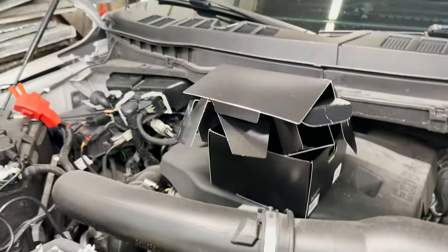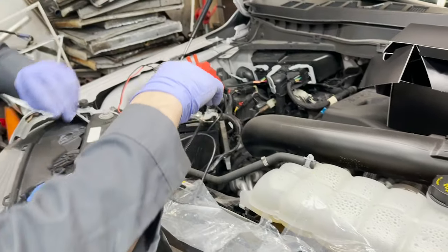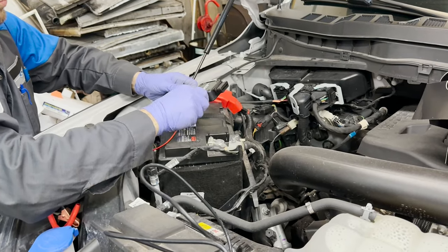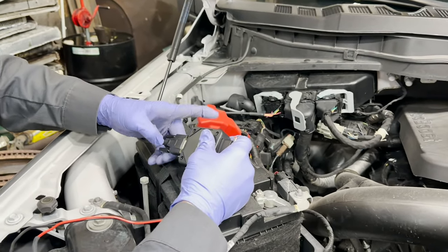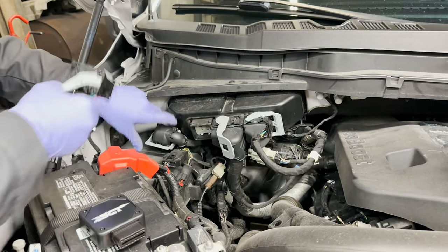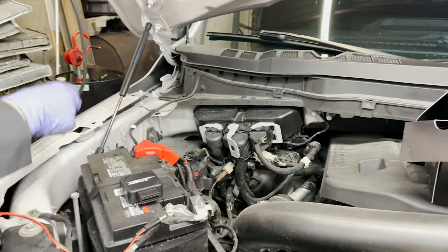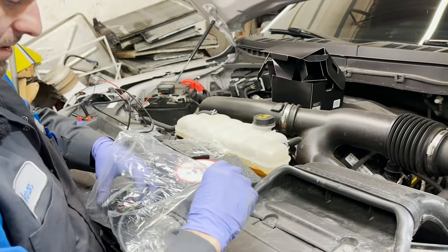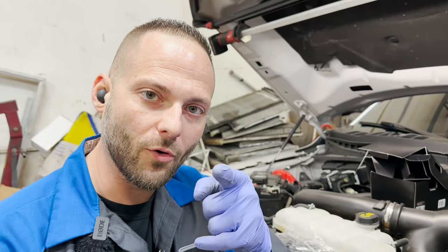Let me unhook all this stuff in the order we hooked it up: battery, serial port, and then the PCM connector. Disconnecting is easy. Put all this stuff back in the bag, get everything put away, and we're going to go for a ride.